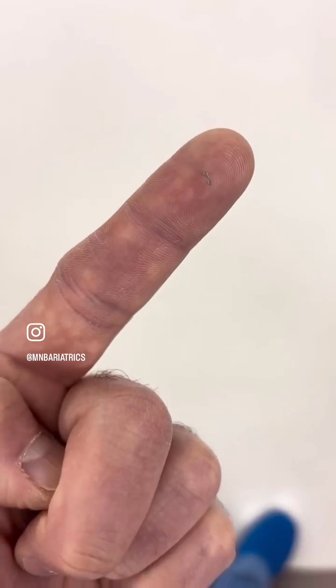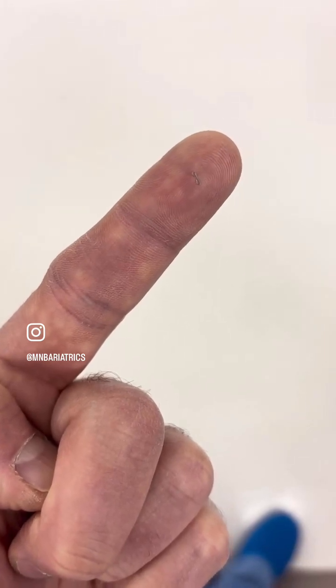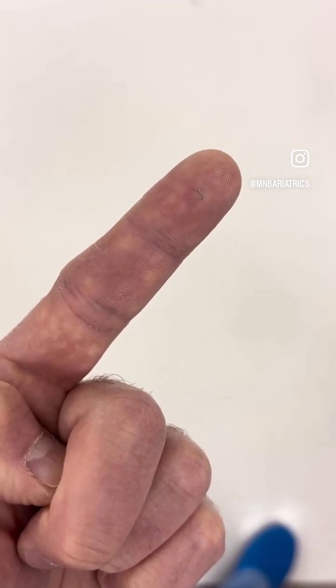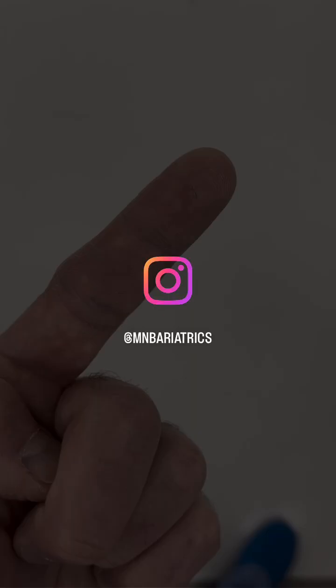And this is how tiny the staples are — you can see them on the tip of my finger. They are made of titanium and they do not cause any problems. They do not react as a foreign body and nobody knows they are there. This is how tiny they are.